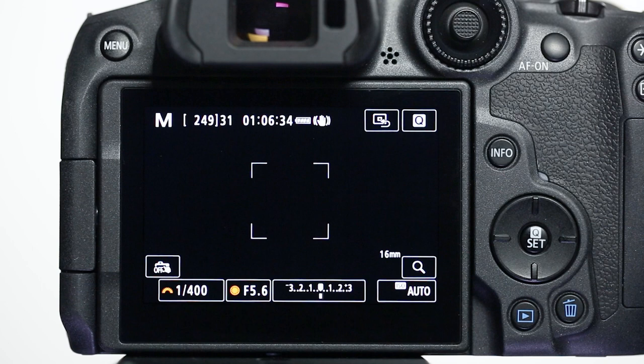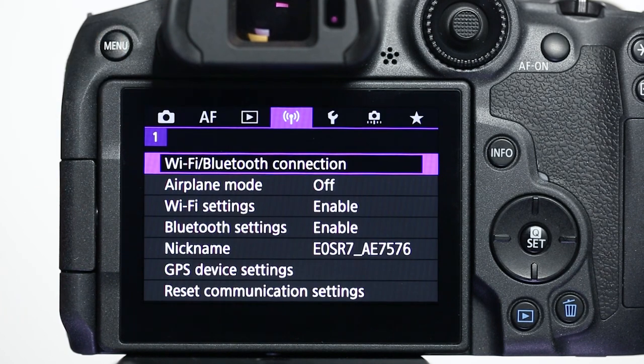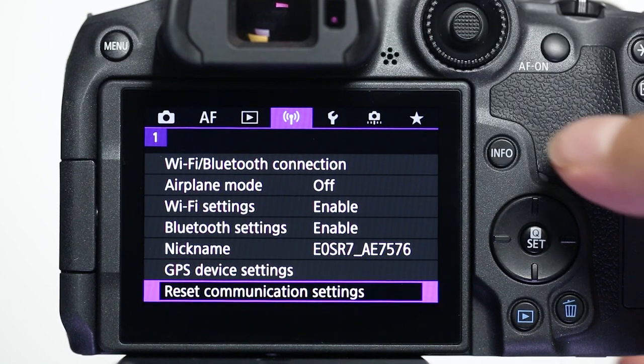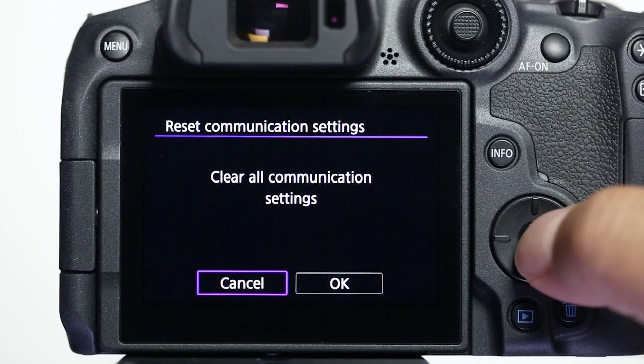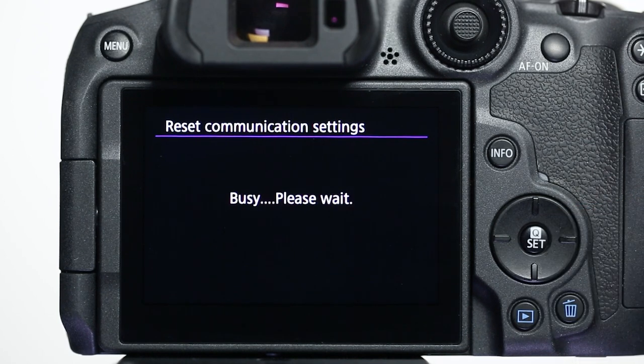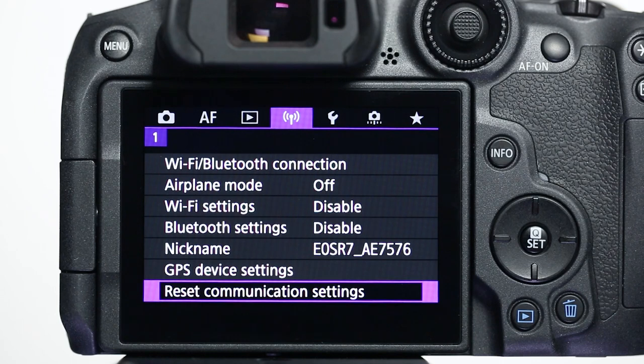If you lose Wi-Fi connection because of an updated operating system or an app update, performing a wireless settings reset may resolve the problem. Press the Menu button and go to the purple wireless settings menu, and select Reset Communication Settings. Then select OK. Wireless communication will reset back to the default settings. Please follow the video again from the beginning to reconnect your mobile device.